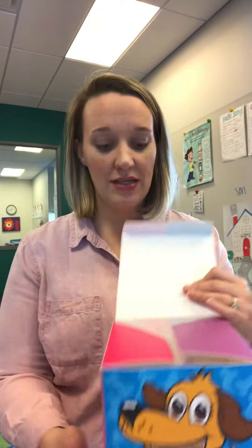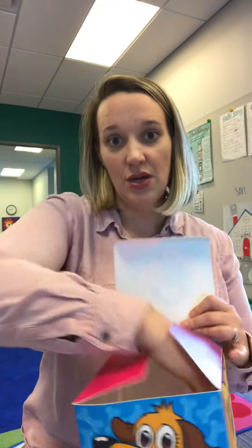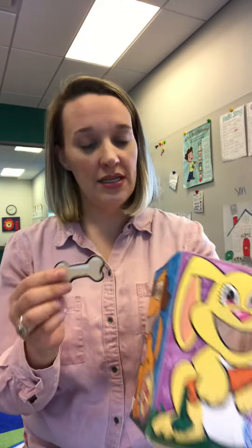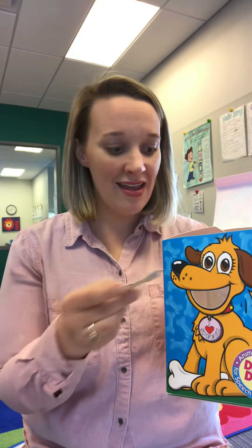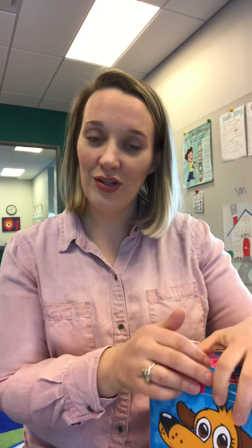Hi, I'm Allie Manahan. I'm going to talk to you a little bit about how to work on the SN blend. We may say S-N to cue for that blend. Some fun words that we can work on are things like snail, snow, snack, snip — those are some words that we might use in therapy — or snake.